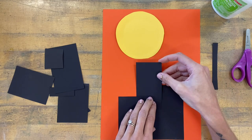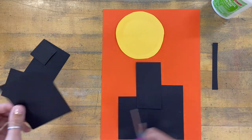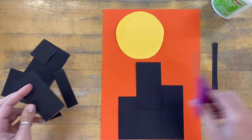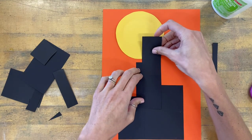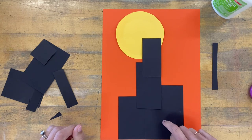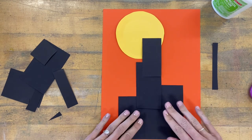I tend to like to make one tall part of the house when making a Halloween-themed house, so it looks like a tall old gothic house — but you can make yours shaped however you want. Once I have two, three, or four shapes that make up mine, I'm going to get those shapes glued down, so I need to pull them apart.